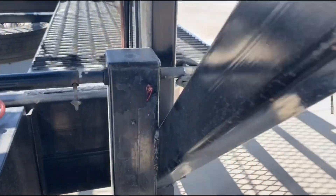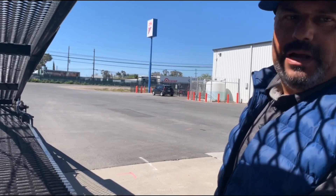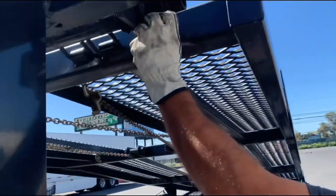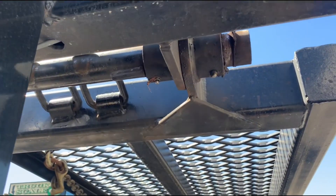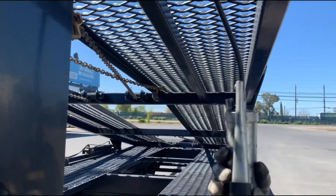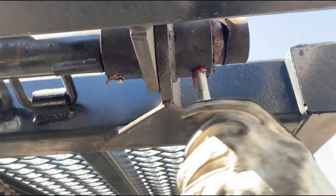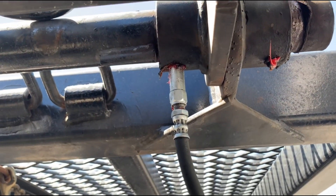And how often do you do this? The landing gear? Probably every 3-4 months, when it needs it. One pump — once the grease starts coming out, that's it. One pump is sufficient, don't over pump it.